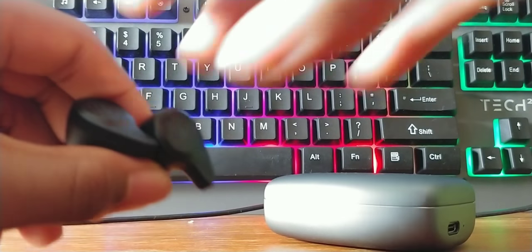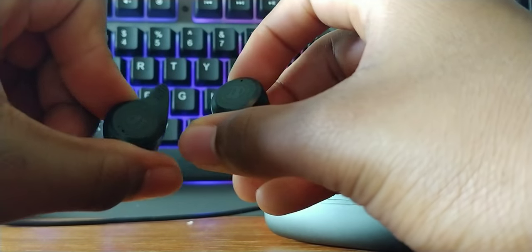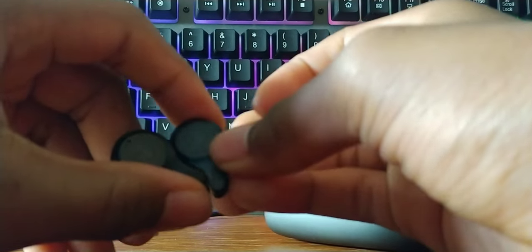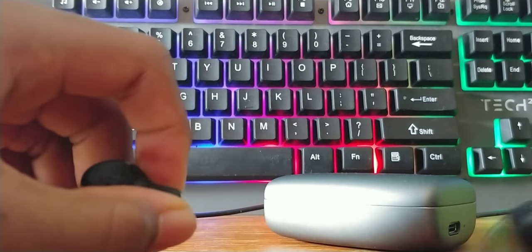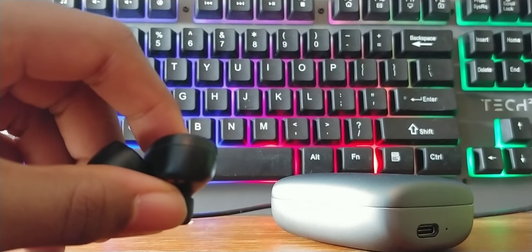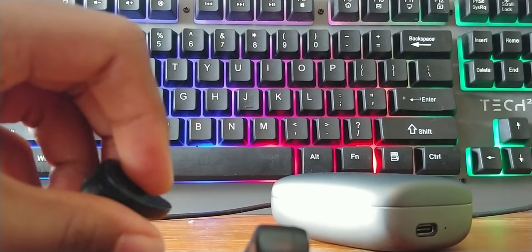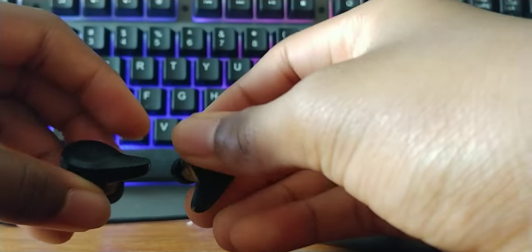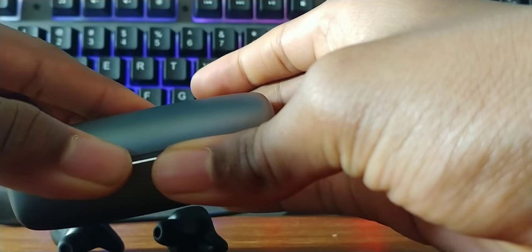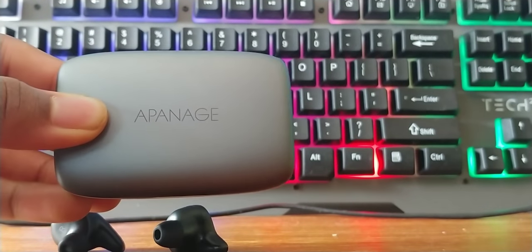When it comes to mic quality, I don't really use it for calls or anything, but it's good enough. For value for the money, these definitely bring that. This could easily be a pair of $100 earbuds and I'd still be very pleased with them. They have all the premium features you want at a $20 price point — this may sound like a lot of praise, but they are really good.